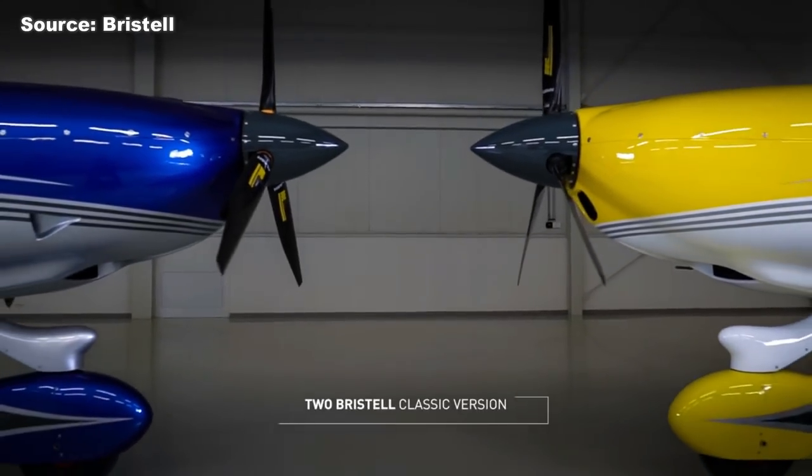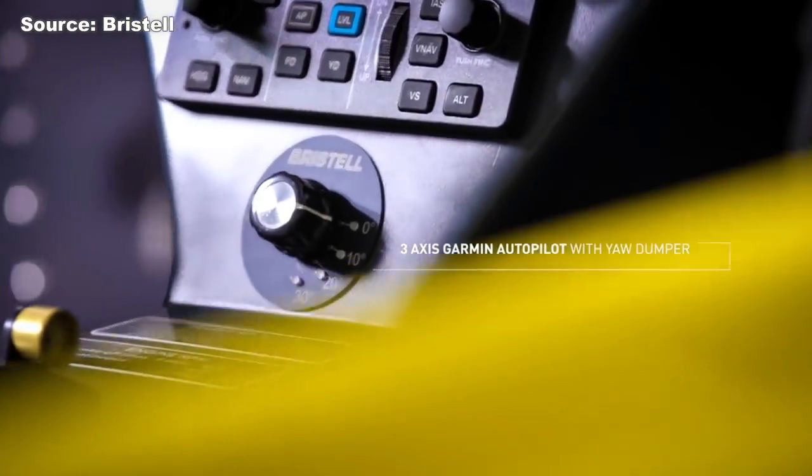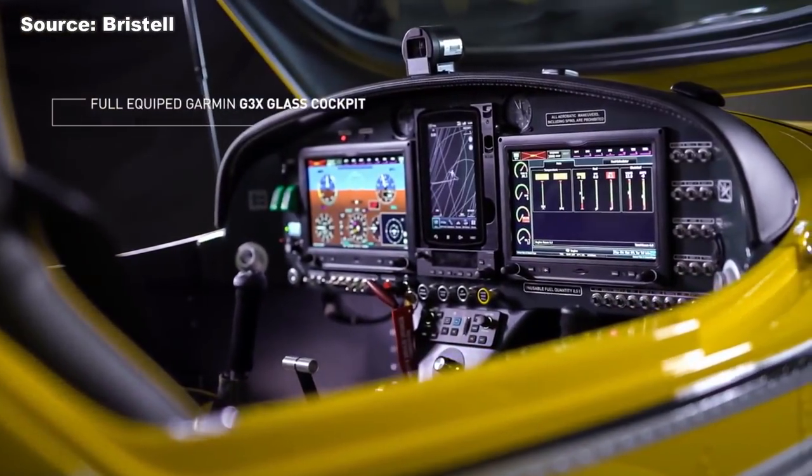Hey, welcome to Mojo Grip, Mike here. Today we're going to check out some really cool ultralight airplanes. Ultralight is what we call them in Europe, but here in the United States they're referred to as light sport aircraft.